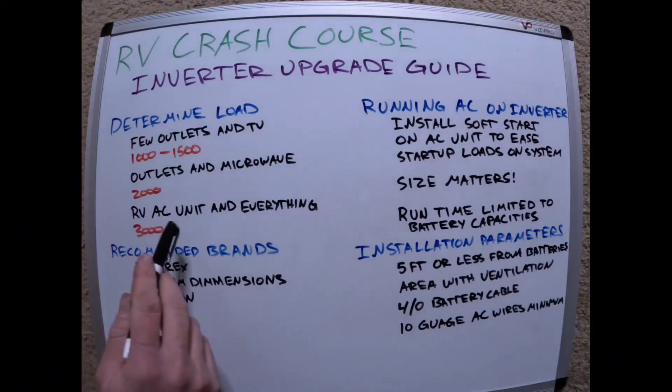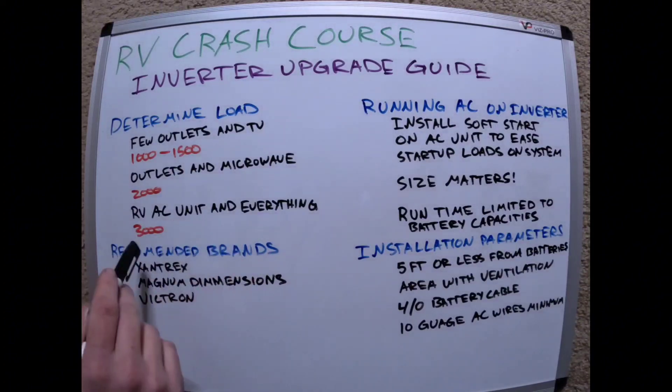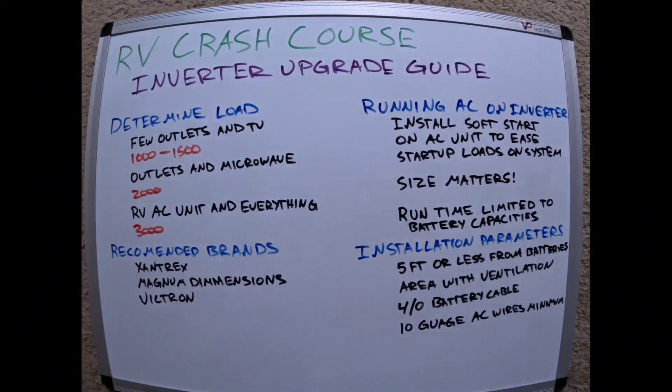If you want to run the RV AC unit and everything else, you're going to want a 3000 watt inverter. Bigger is always better because sometimes you're going to want to put more on it anyway, so if you think you can do with one size, maybe just upgrade to the next. Recommended brands are Xantrex, Magnum Dimensions, or Victron — these are tried and true and seem to work year after year.